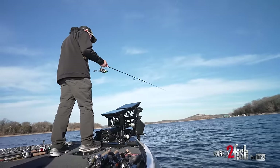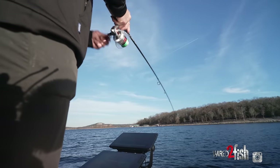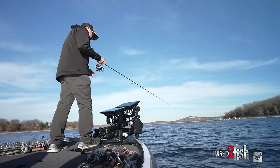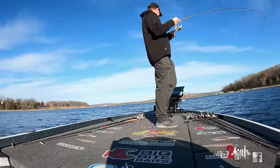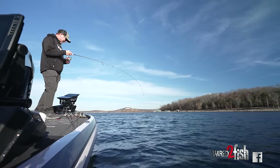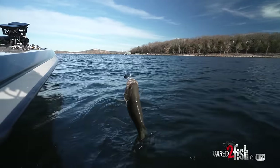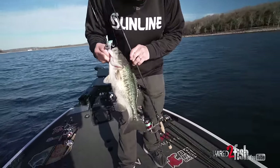A lot of guys get real complacent in the fact that you go out one day and all you do is drop on their head and they eat it every time, and then you get into a situation where you're not getting bit. You can see them down there and there are definitely times when they just don't bite, and you've just got to keep playing with them and figuring out what is going to get them to bite on any given day. There he is — I was putting no action whatsoever in that bait and I just barely moved it and he absolutely smoked it. That is a nice spot right there, a heavy one. That one is definitely one you'd want to put in your box.